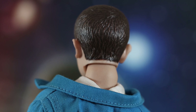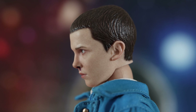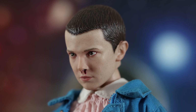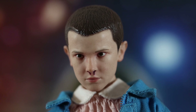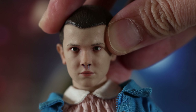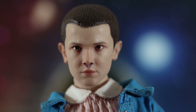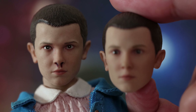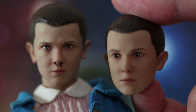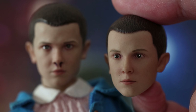ThreeZero can do head sculpts comparable to Hot Toys, but they can also do ones that are questionable at best. This is what prevents me from completing a line from ThreeZero — on one hand they'd create a Jamie Lannister that's Hot Toys quality, and then they'd come out with a Sansa Stark that makes you wonder what happened. With this Eleven though it looks nice. The default and nosebleed head sculpts look pretty much the same — the main difference on the nosebleed one is the eyes are positioned so she looks up when the head is tilted down.